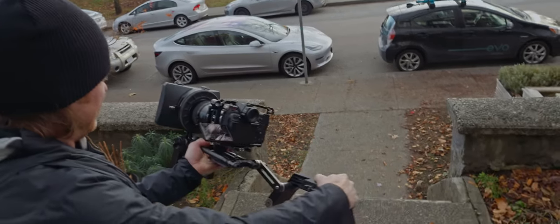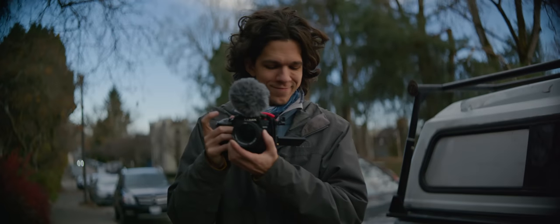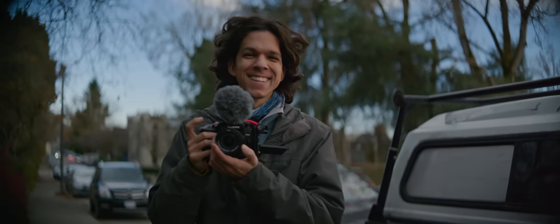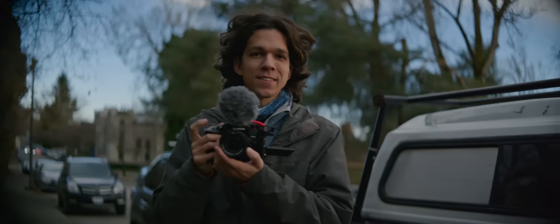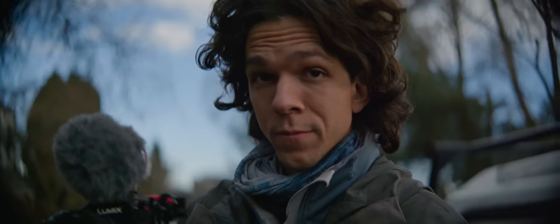This looks really good — way better with a person in frame, for sure. At very close focus we're definitely seeing dark corners, but let's see what we get.